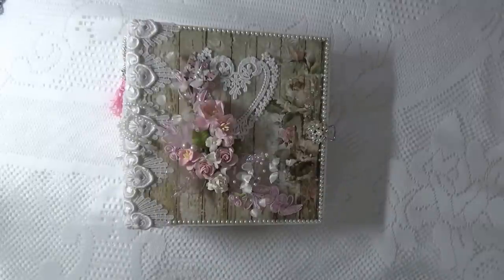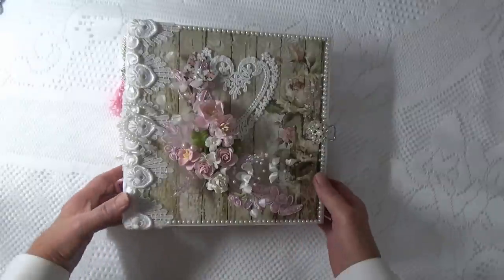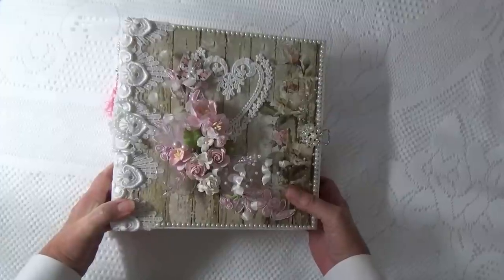Hi everyone, it's Cheryl with Cheryl's Paper Creations. I've got a new album to share today. This album is a design team project for Lucy at Tresor's Deluxe and it's an album that I made using a Lemoncraft House of Roses paper collection.